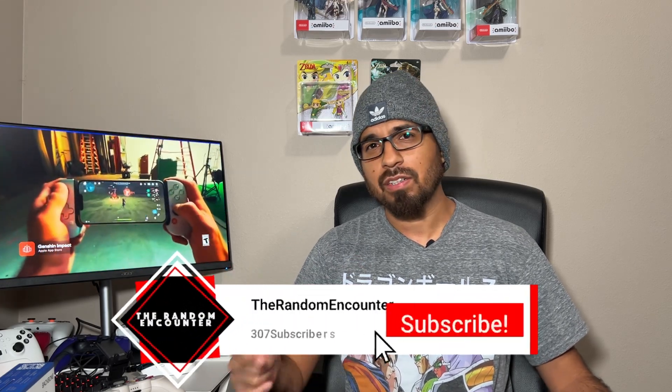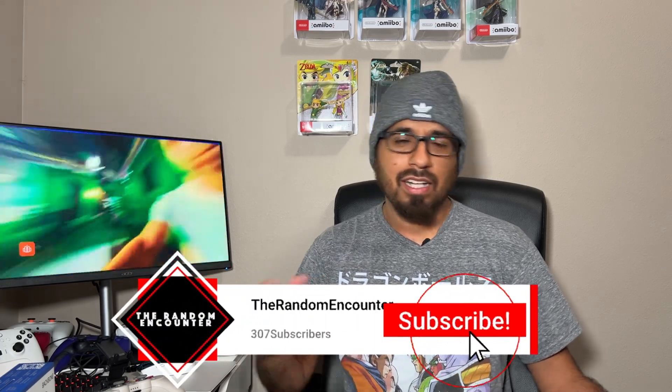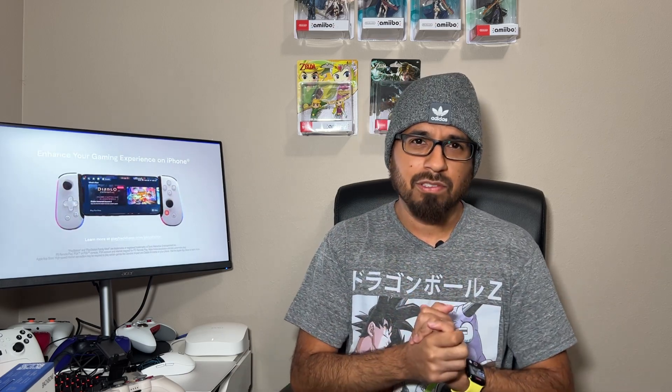Now there are a lot of neat things that the Backbone controller actually brings to the table, but before I get into that, don't forget to like and subscribe and leave a comment in the comment section below — it does help us out. About 80% of you have not subscribed, so definitely hit that subscribe button. I also want to give a huge shout out to one of our viewers who provided us with this unit — we like to call him Ken Masters. Huge shout out to Mr. Ken Masters; we really appreciate you.